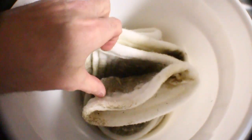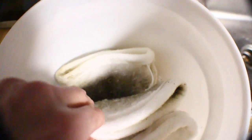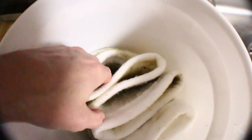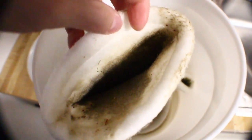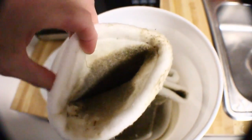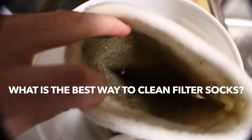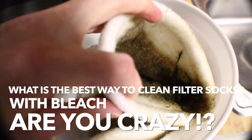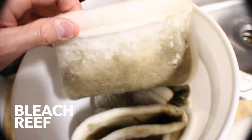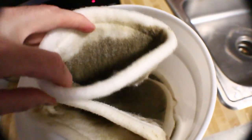Not too long ago I was asked by a new reefer why I use filter socks. He didn't quite understand the importance of them, but when I showed him a picture of one of my used filter socks after only a few days of use, he quickly changed his mind. After using all of his socks he sent me an email asking what was the best way of cleaning them. I responded with bleach and his response was, are you crazy? I think a lot of people really freak out when they hear the words bleach and reef in the same sentence. I know I did at first.